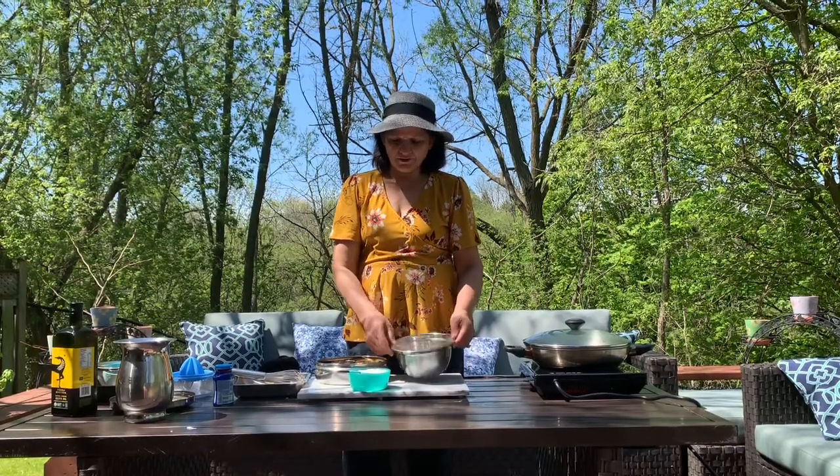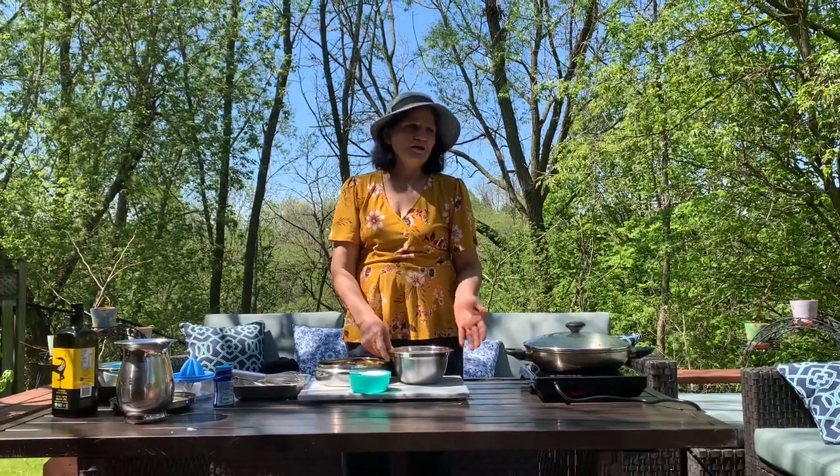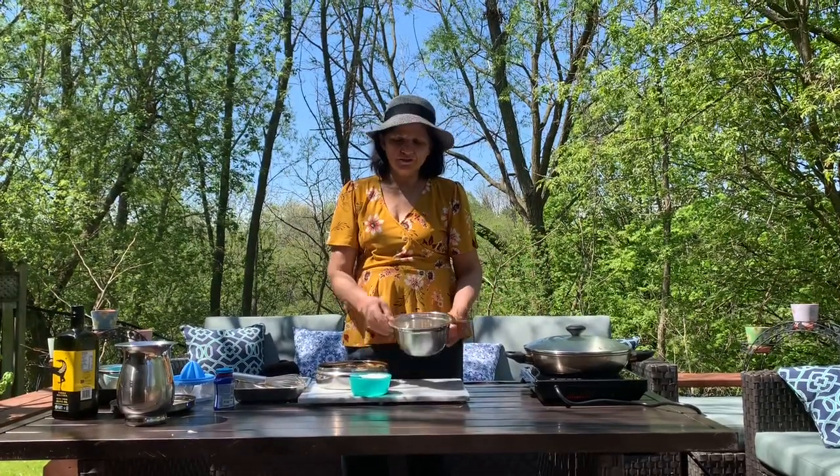Hi everyone, welcome to the Biza Asma kitchen. Today we are going to make doh kala. Because the weather is so good, we thought it would be okay to do some outside the back door. The backyard is so beautiful, so we can do doh kala out here as well.